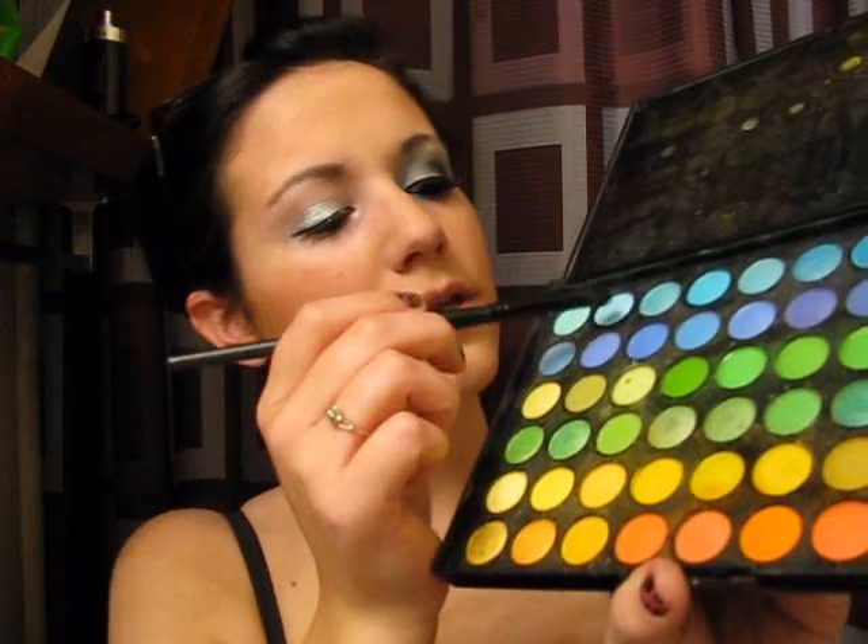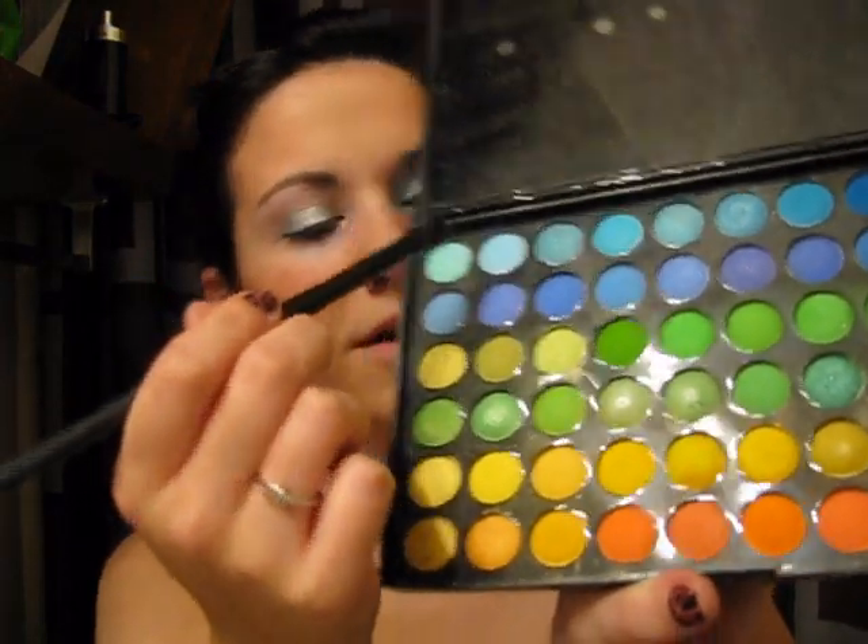Once we have that on, I'm going to start applying the blue. I'm using my BH Cosmetics 120 palette, and I'm going to be using this blue right here mixed with this blue, because I want this to be fairly soft, but I also want the blue to definitely stick out and be bold.